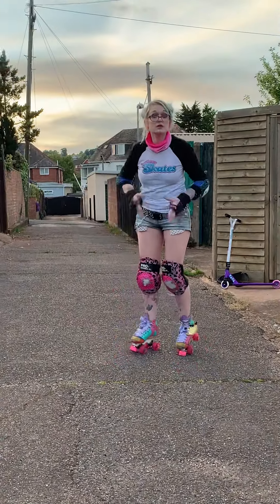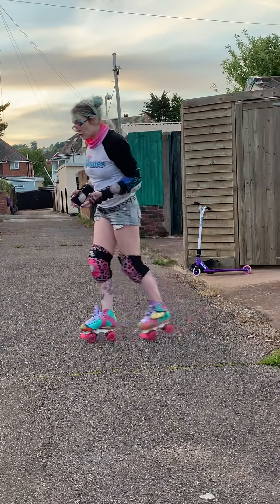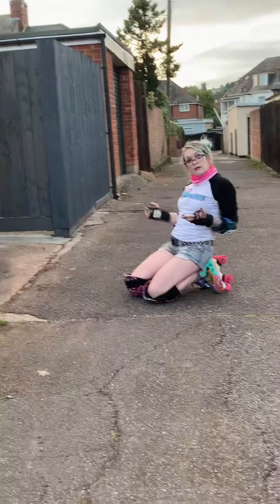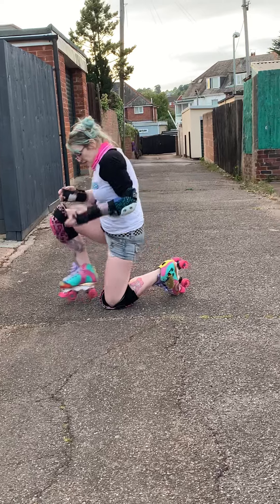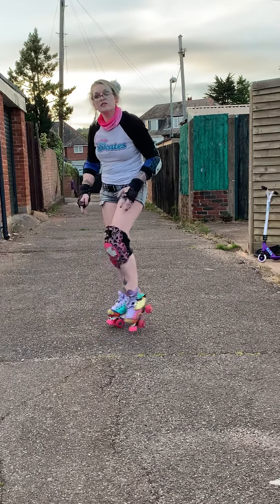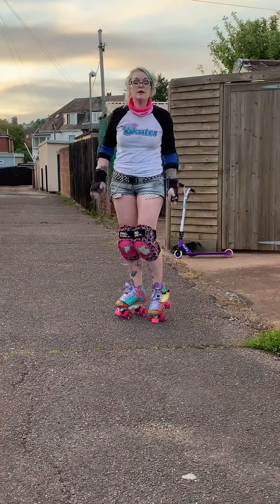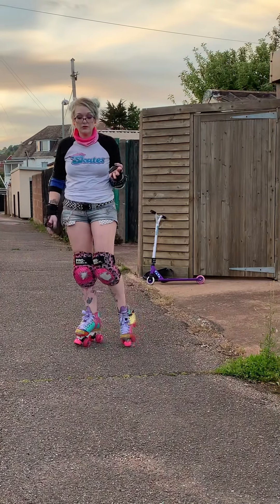From doing that just a couple of times to get practicing with it, you can then go from doing it while rolling — straight down and in. This tends to be easier when you're on an indoor surface. Sometimes the rough surfaces can actually make your knee pads stick to the floor a little bit. From there, we then go on to what's called the 4.4.